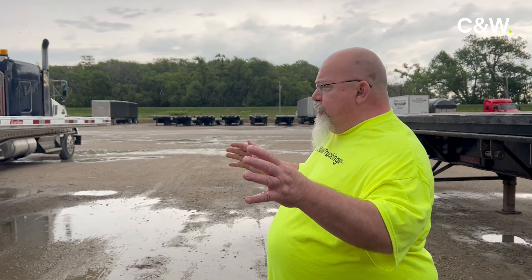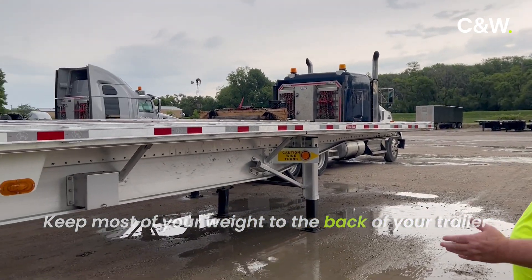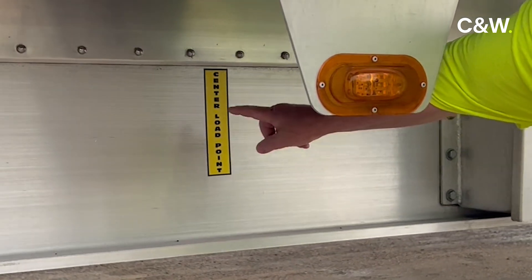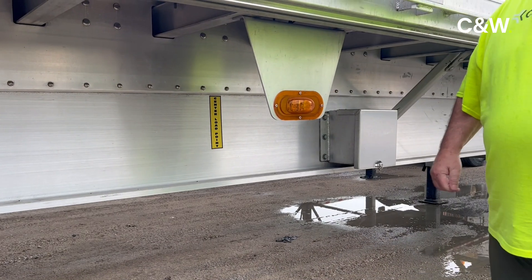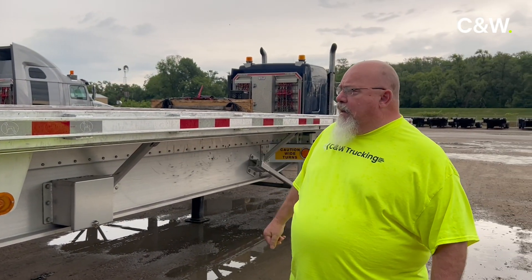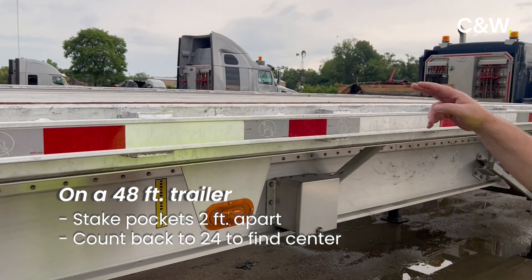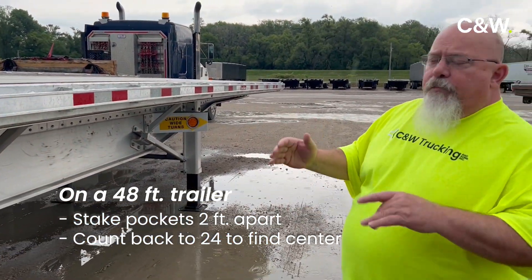On a spread axle trailer, you want to keep most of your weight to the back. A lot of trailers are going to have a little sticker on the frame that's going to tell you where the center point is — it'll say center load point or center. But if you're not lucky enough to have a trailer like that, you can figure it out pretty easily. On a 48-foot trailer, your stake pockets are two feet apart. You start at the front of the back and count your stake pockets. When you get to 24, you're pretty much at the center.